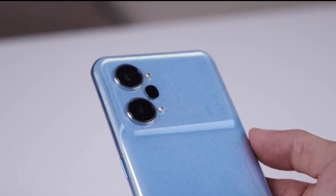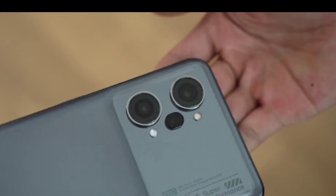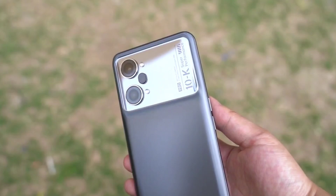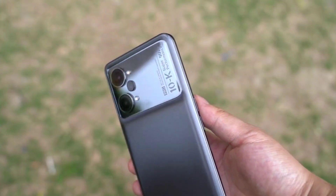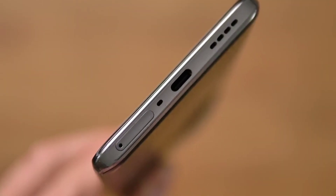The Oppo K10 Pro comes in two different color variants — you can pick it up in black, known as Titanium Ceramic Black, or the second one is blue. Looking at the phone, we have up and down volume rockers on the left-hand side, a power button on the right side, and a dual SIM tray at the bottom.